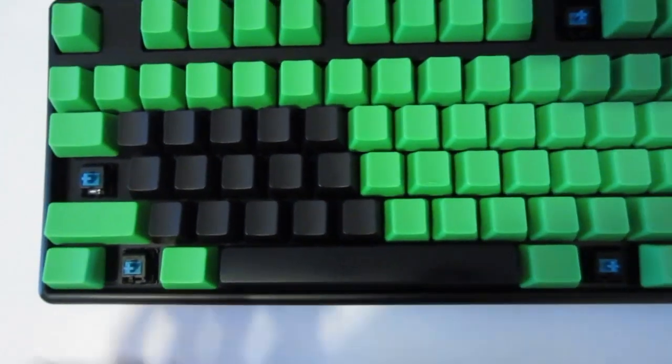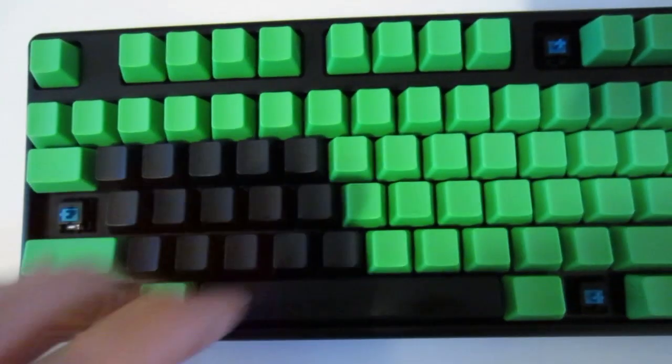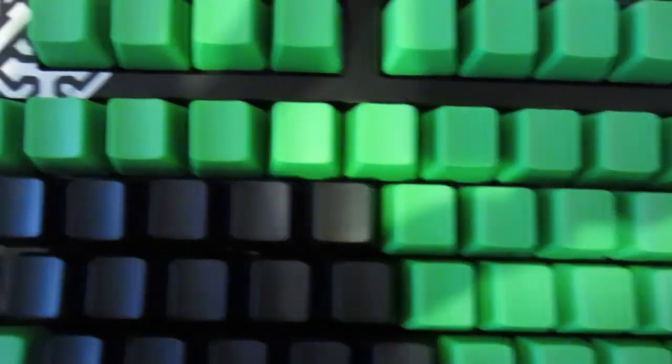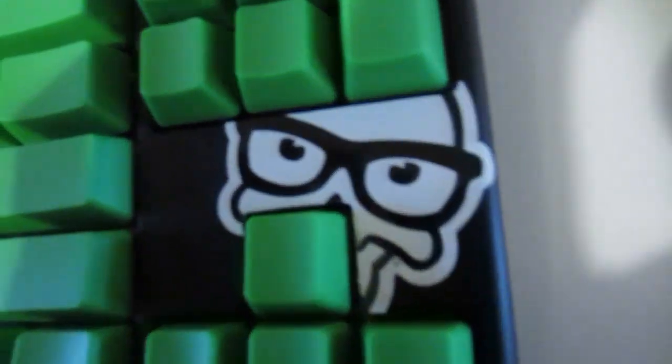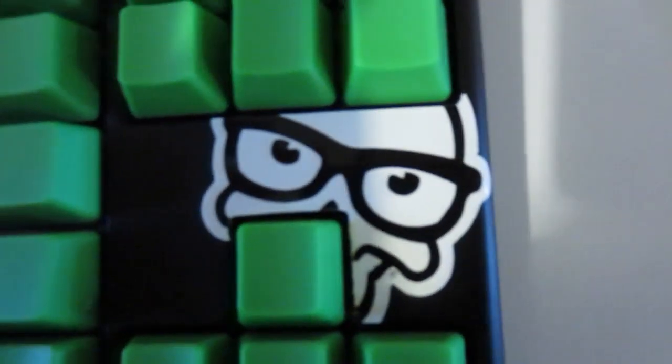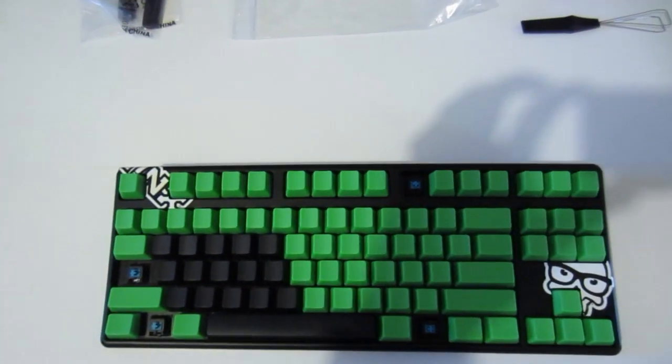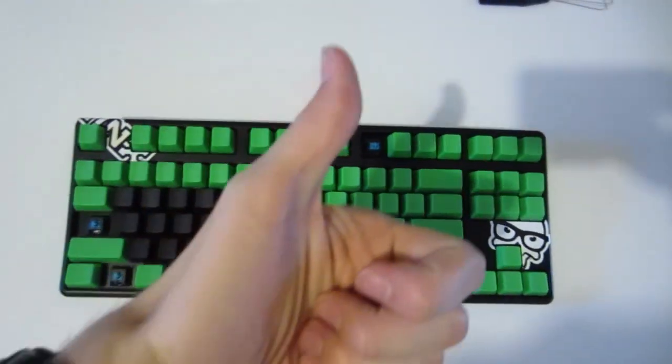This will do for now — all the keys work fine, I can't wait to try it out for some games. And I almost forgot to put the stickers on — there we go — and a little Jinx skull over there. And that completes it. Keyboard modifications done.